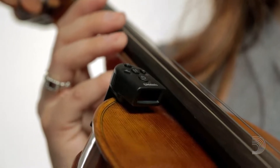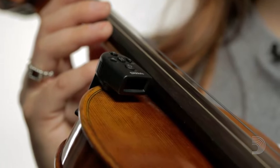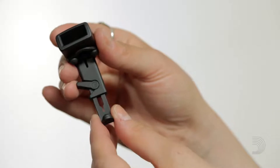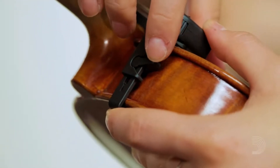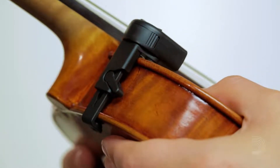Let's take a look at how it works. The tuner features a non-marring lever lock clamp that holds the tuner securely to the instrument while allowing easy application and removal. Push the lever up to release clamping action and open the bracket to its largest setting. Place the tuner on the upper bout of the violin or viola. While squeezing the bracket closed, push the lever down to lock the bracket in place.